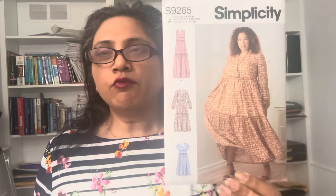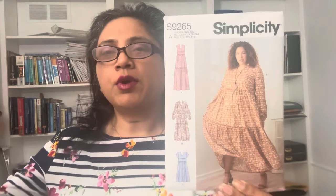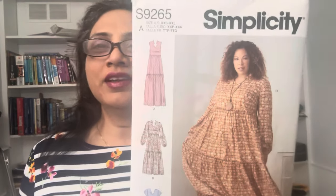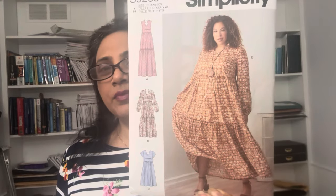The dress was fairly easy to put together, although since I chose View B you do need some basic sewing skills. For example, I installed an invisible zipper, so I'd say that's one step up from an absolute beginner. I also did an exposed ruffle — I've always shied away from doing it, but I decided to tackle this challenge and I was able to do it.